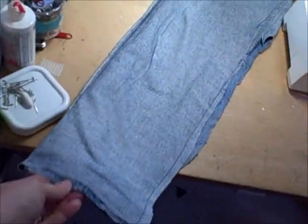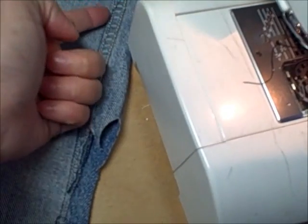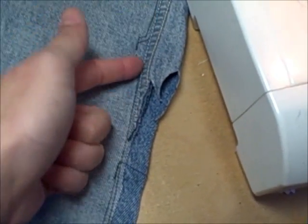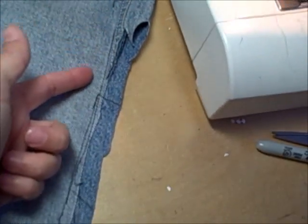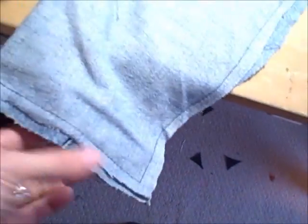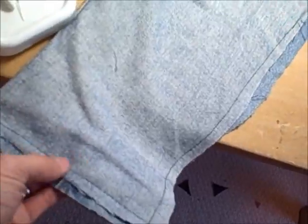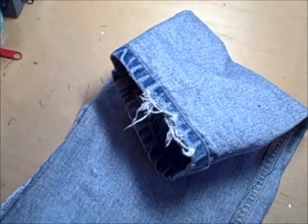I moved up to my sewing machine, and as you can see, I turned the pant leg inside out and basically just made a seam — nothing fancy at all, I didn't even do a perfectly straight seam — just straight down the side and across the top where I had cut the pant leg. The other side is open, so I'm going to turn this right side out and then insert the insulation strips back in.